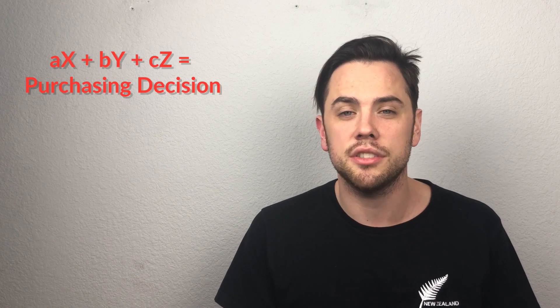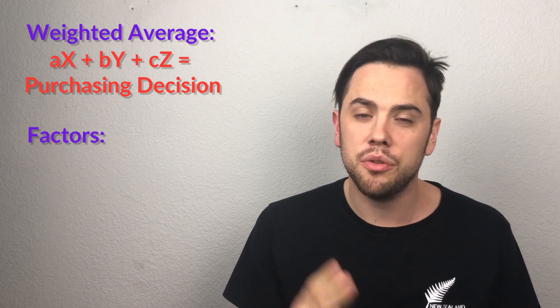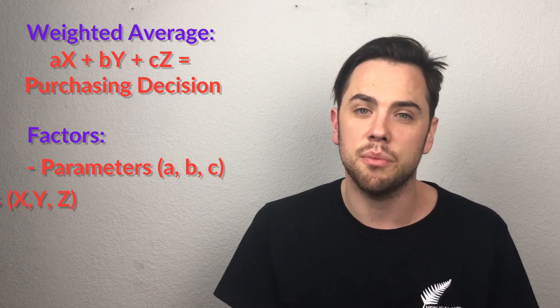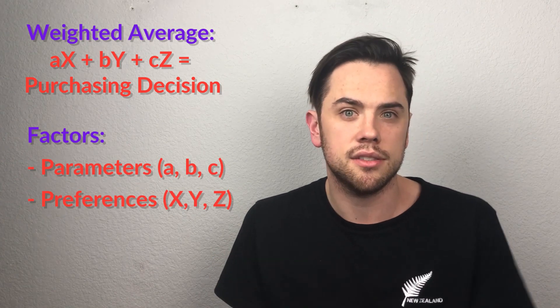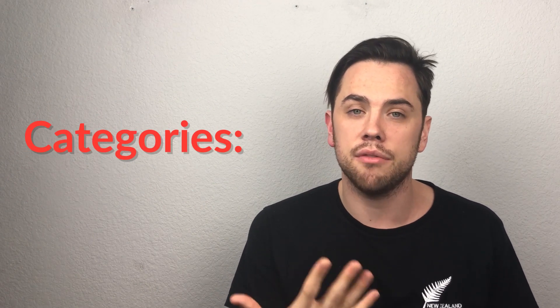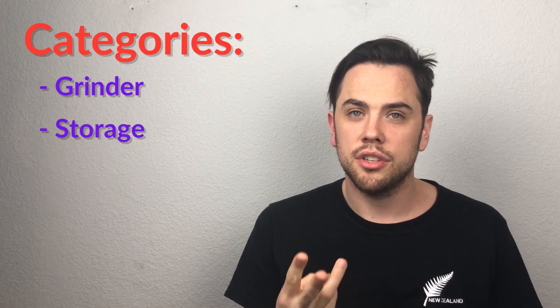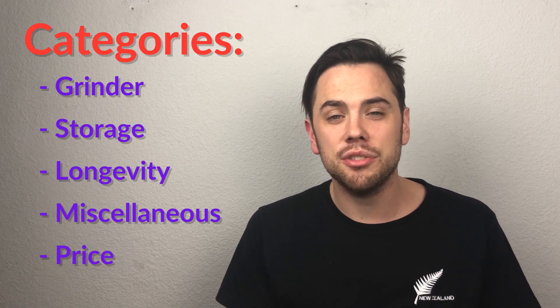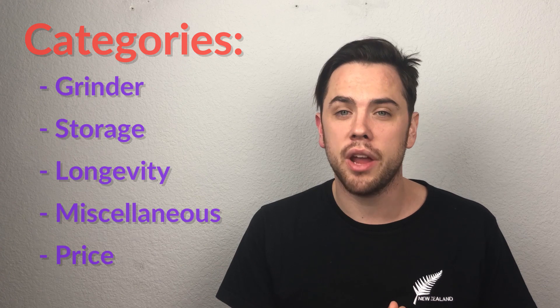I want to give you an explanation of how Defining the Box works. It uses a simple math equation called a weighted average. You have two factors: the parameters that you give ratings to, and the preferences assigned to each of those ratings. For grinders there are five ratings: grinder, storage, longevity, miscellaneous, and price. I'll go through each of those categories and show you what goes into those ratings.